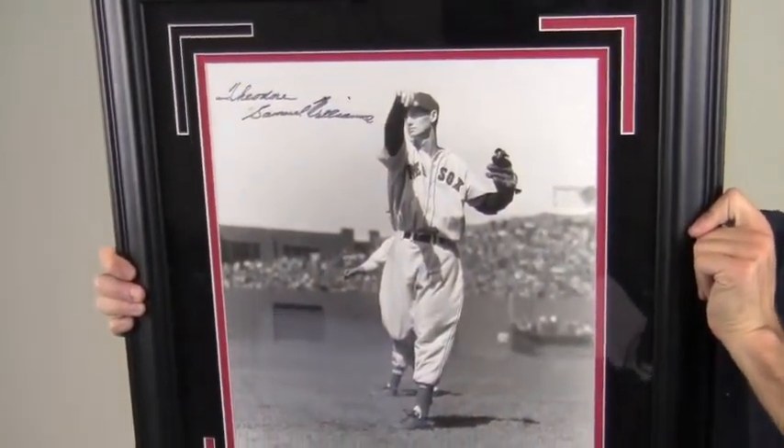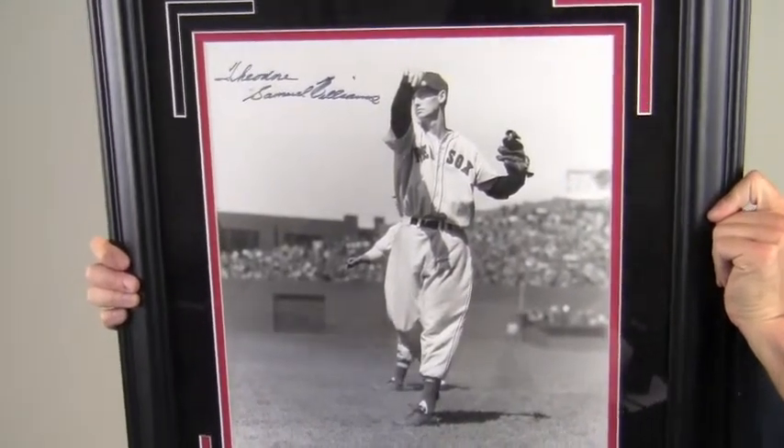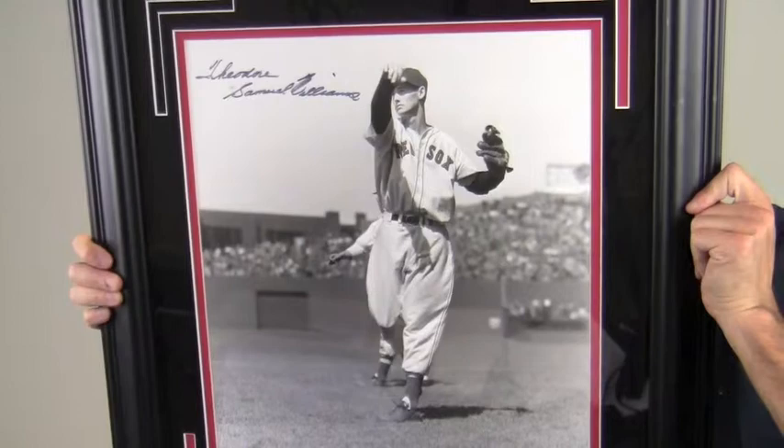This would look great displayed in any setting and would make a great gift. This Ted Williams photo ships free and within one business day.